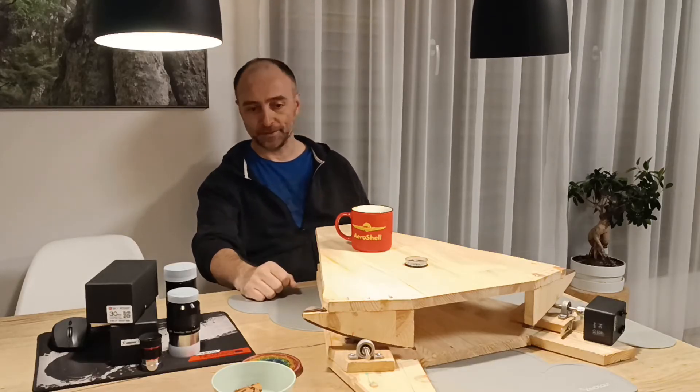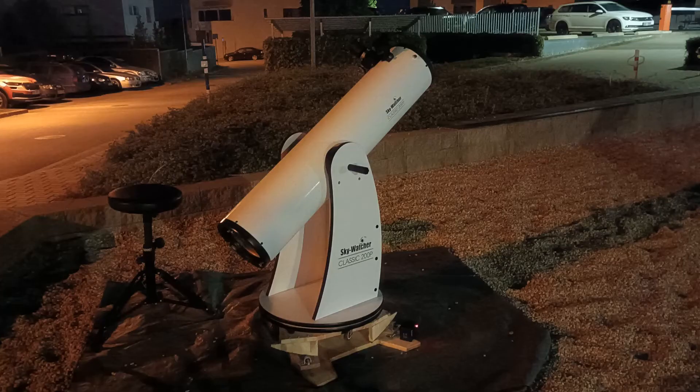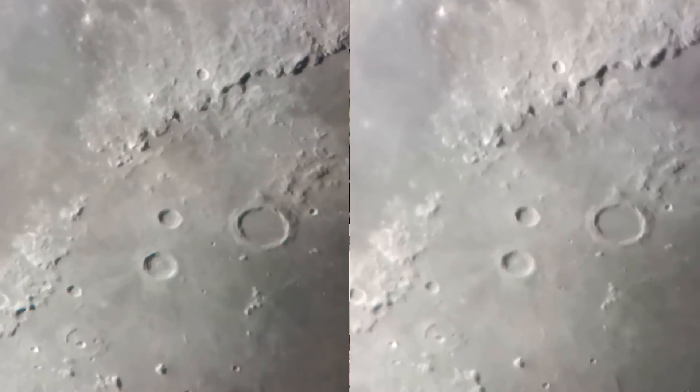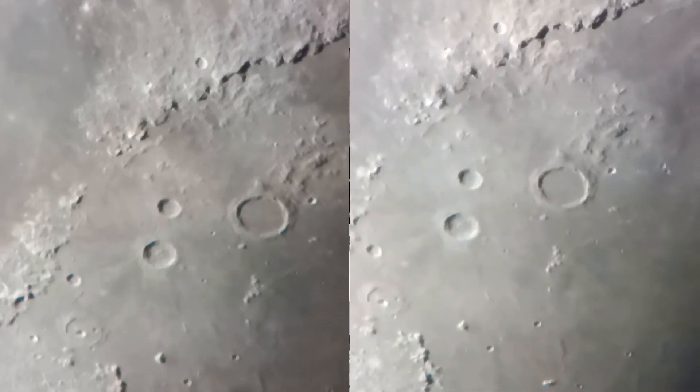Really proud of myself for this project. It works, I tested it last night. Let's check the videos to see for yourself. Here we see the moon - on the left side it is with the platform on, on the right side platform off.